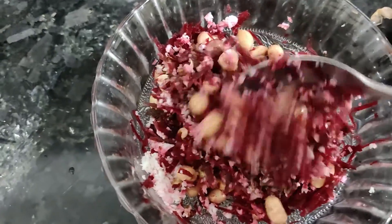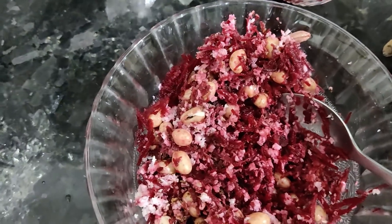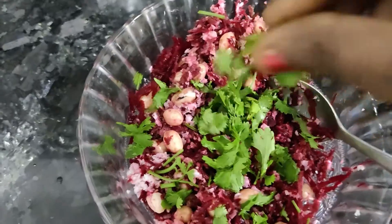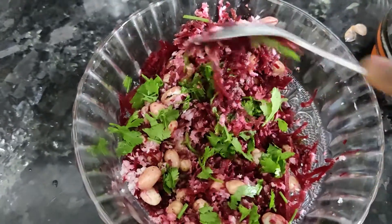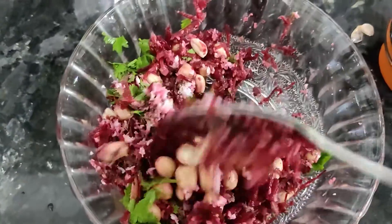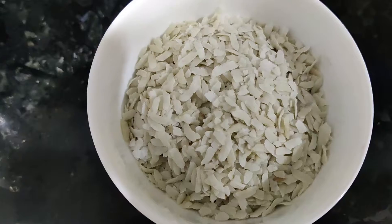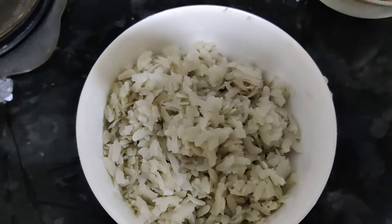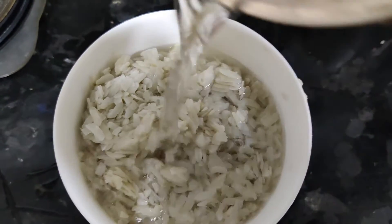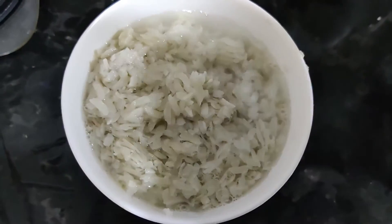Press the beetroot in the pan and add the beetroot. Then add the beetroot to the pan. This is ready to be prepared. It is a good day and it is ready. Now we can eat it for the morning breakfast. We will be ready for the oven.